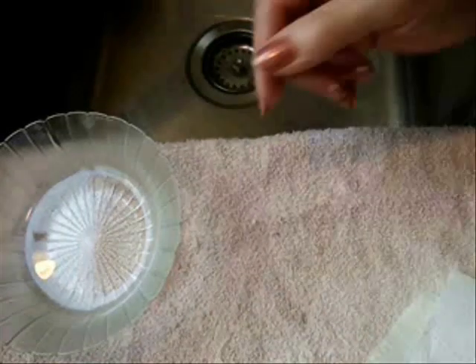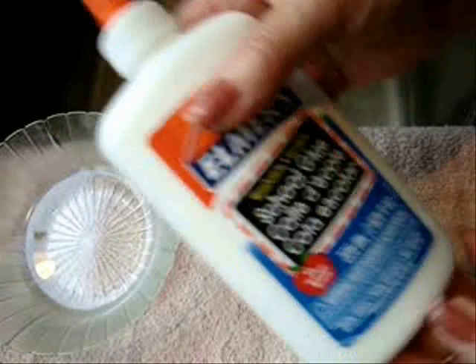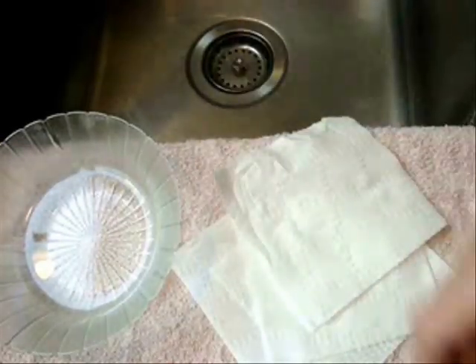I'm going to start out with a roll of toilet tissue. I've got some water handy and I've got my glue. And I'm going to start by breaking off a number of squares.